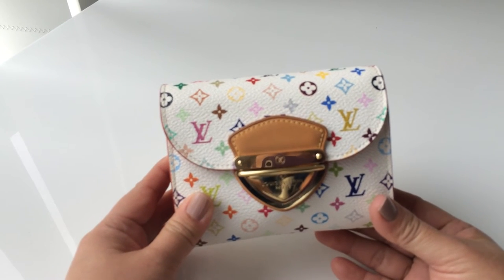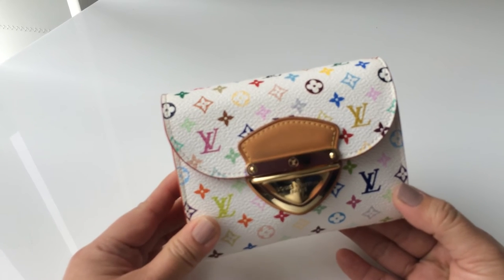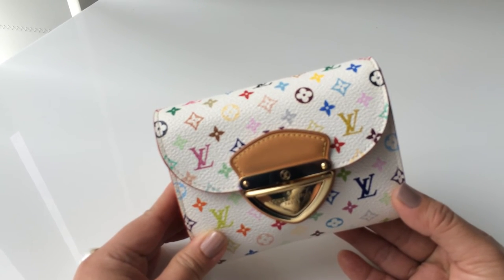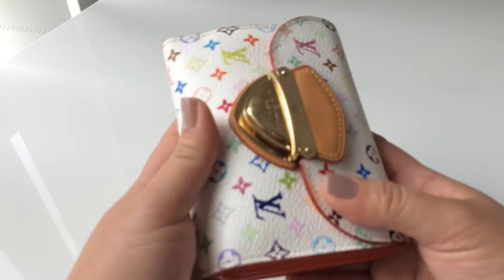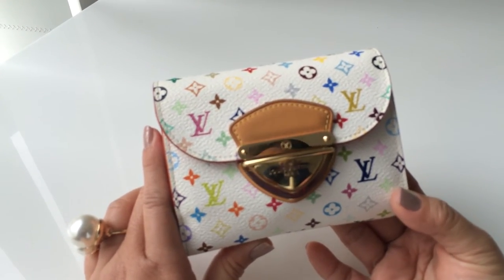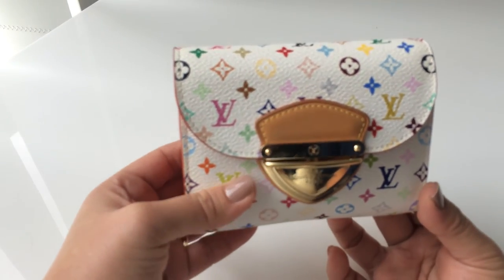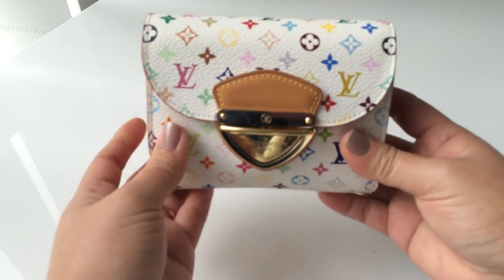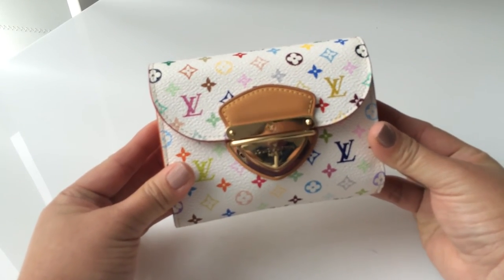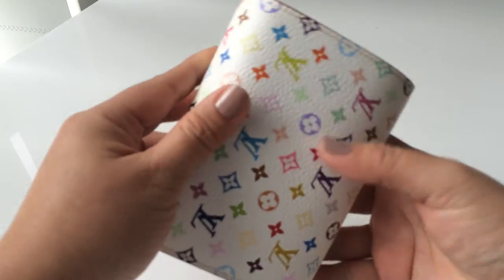I can use it in a small bag and in a big bag, but I think it works better with a roomy small bag — like maybe the Speedy 25 — something small but with enough space. I get a lot of compliments when I take out my wallet to pay for things. People love to look at it and always compliment it, and that brings happiness every day when using it. Most of the multicolor line will bring you happiness, brightness, and a little bit of fun.